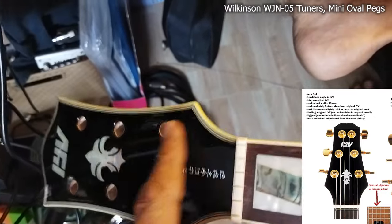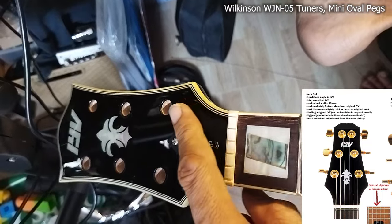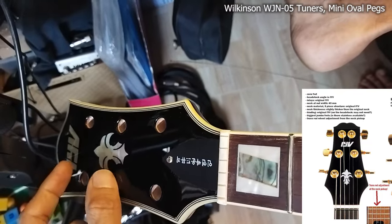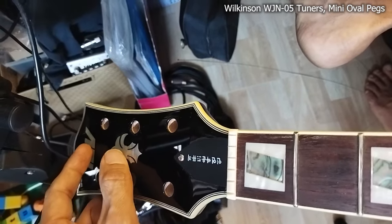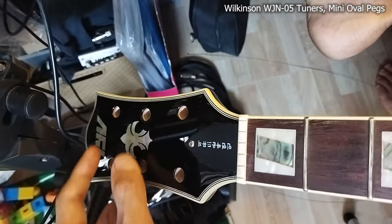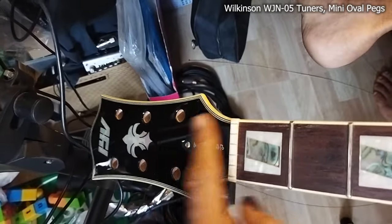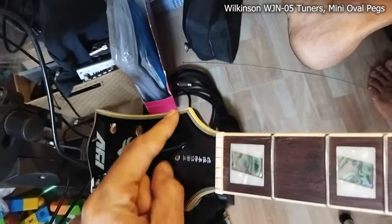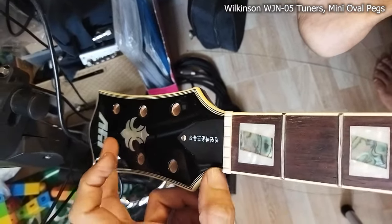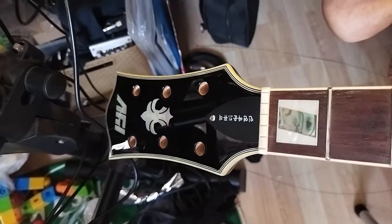That neck will follow a little bit the Pat Martino Gibson model. The Pat Martino has a very long headstock top to put the Gibson logo on, which looks a bit silly, but the concept is good. So I asked the company to follow the same tuning position concept, but with the headstock being a bit shorter, and hopefully that helps with the neck-diving issue.